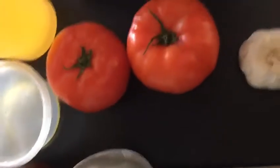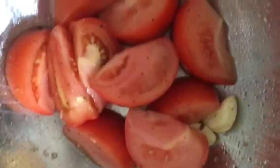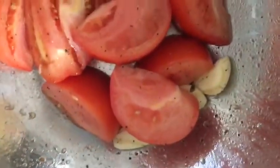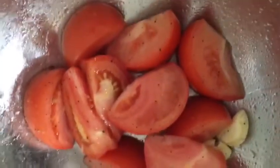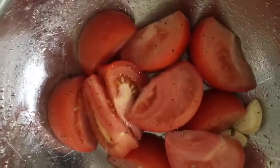Those are the only ingredients, so you can see how simple and easy it is. I want to show you how I cut my tomatoes. I peeled my garlic, tossed them in a little bit of olive oil, salt, and pepper, and put them in the oven for about 40 to 45 minutes at 400 degrees.